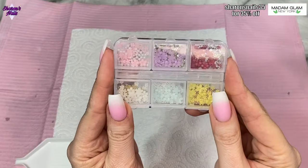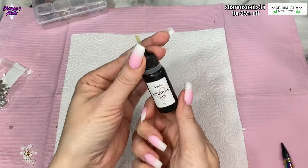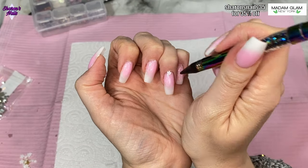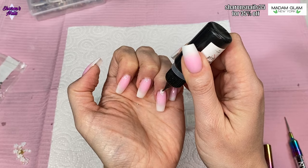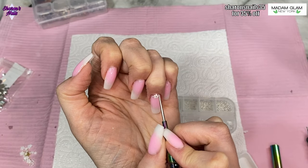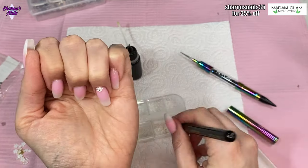I'm using these little flowers — the smallest one — and some pearls and silver caviar beads. I'm putting rhinestone gel on the top of the ring finger only. I put the flower on first, then a little bit more rhinestone glue in the middle so I can place a caviar bead in the center of the flower. Then I'm using pearls, one on either side, and silver caviar beads to go around the top, fixing those in place before giving it a 60-second cure.